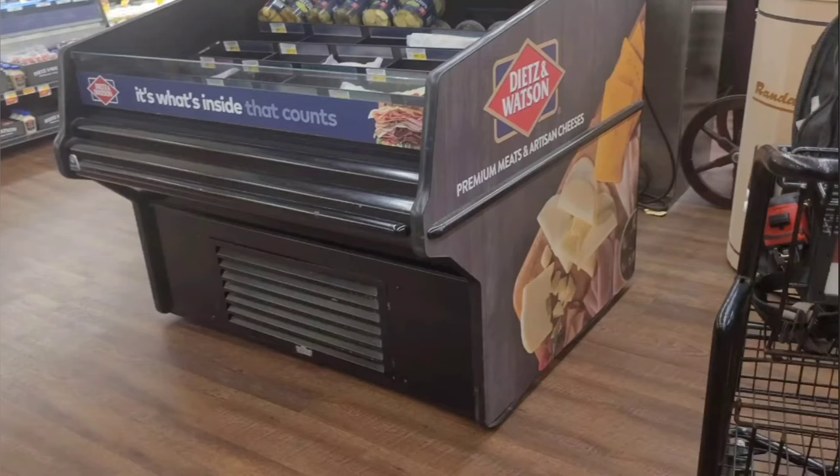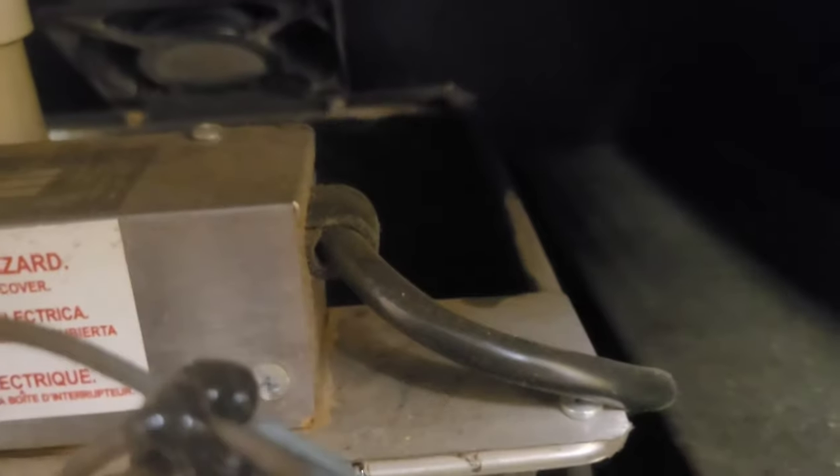This call I worked back on July 4th of 2022. It's a self-contained unit that was leaking water. First I got to remove the rear cover, which gives me access to the unit's condensate pan — you should find one inside of any self-contained unit in the middle of the sales floor. And we can see this one's full of water.